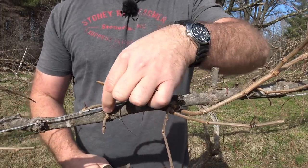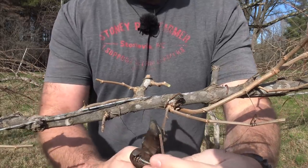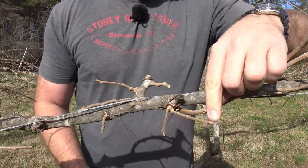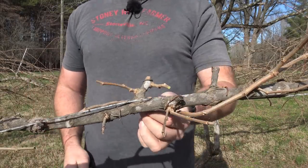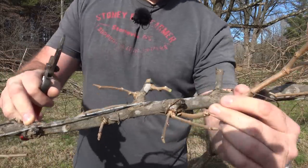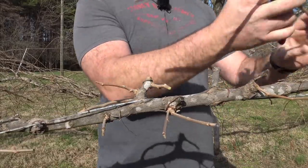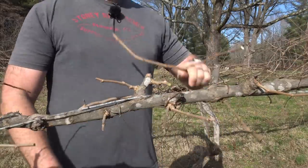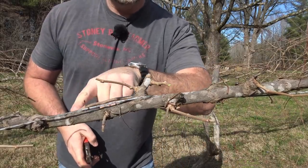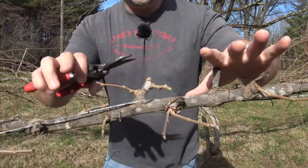We're gonna leave two buds again — one bud here, one bud here. We're gonna go back out and do it again. Now you can see there's a vine kind of wrapped around all the way up here — we're gonna get rid of that. We'll pull that guy out. So that limb, bye-bye. That one is coming out right here, so we're gonna cut back to two buds there and go all the way down.